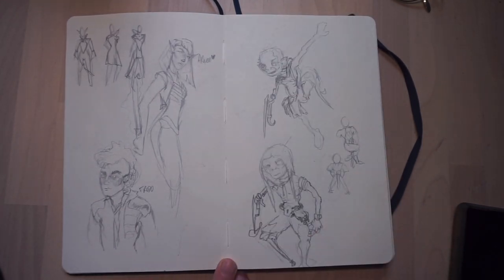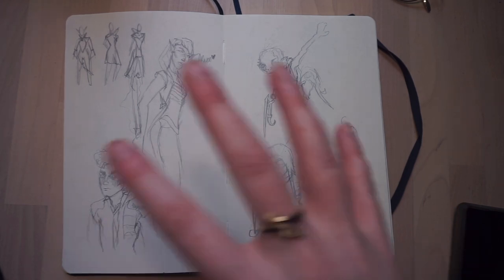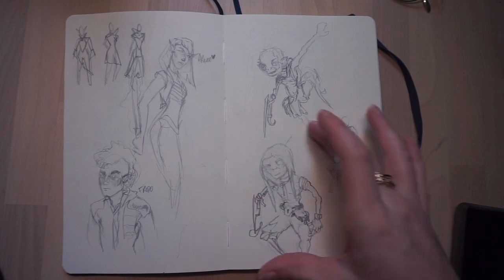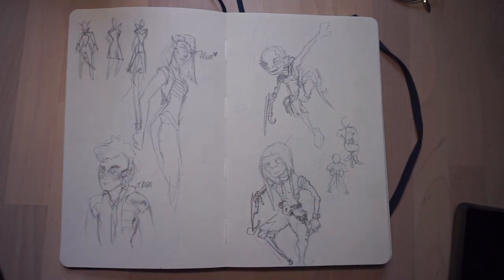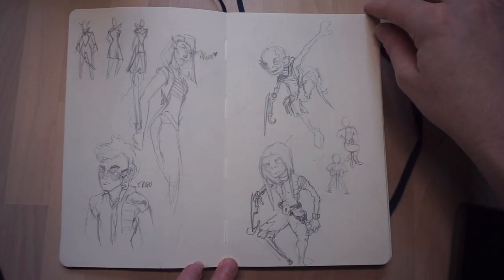I did a character design course and they basically said pick an existing IP and redesign the costumes for it. I chose Lord of the Rings and was going to set it in a futuristic setting instead of a medieval one. This one I actually did go with. I had an idea for Arwen and Éowyn as punk characters with mohawks and stuff, but scrapped those ideas in the end.